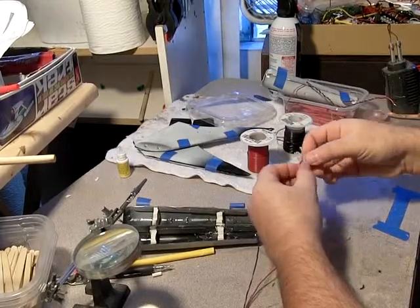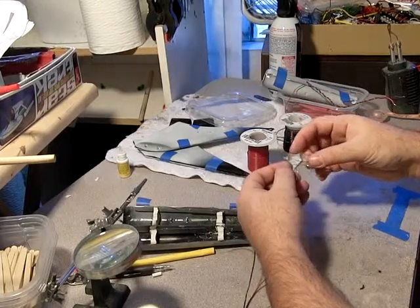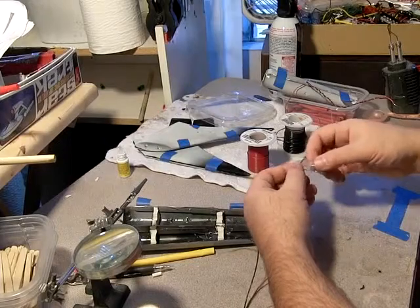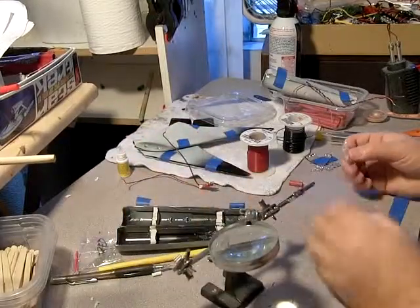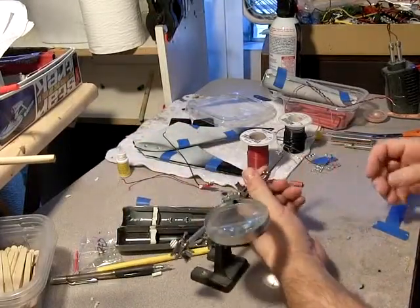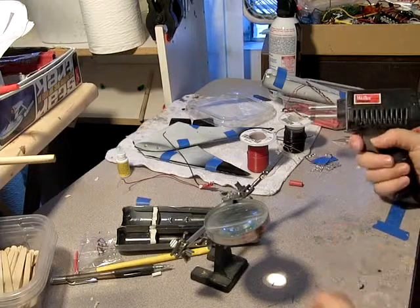Now one thing I'll tell you up front is I'm a really sloppy wiring electrician kind of person. A really good guy could get these leads down to bare nubs and solder those. However, I'm not so good at it, so I wind up with really long leads. I use far too much heat shrink and solder, and things just take a lot more than they really need to.